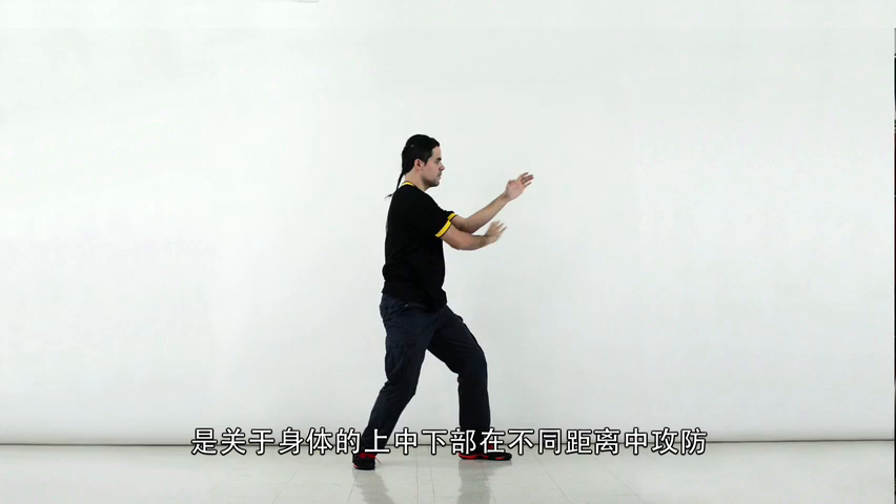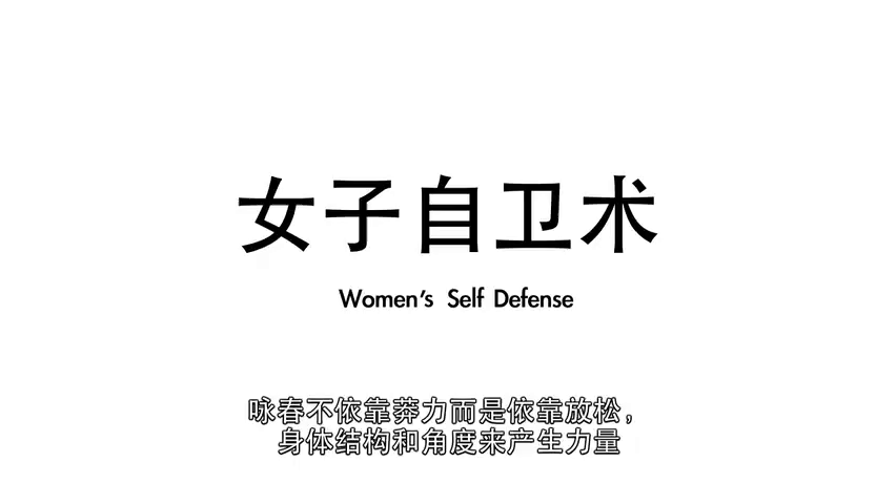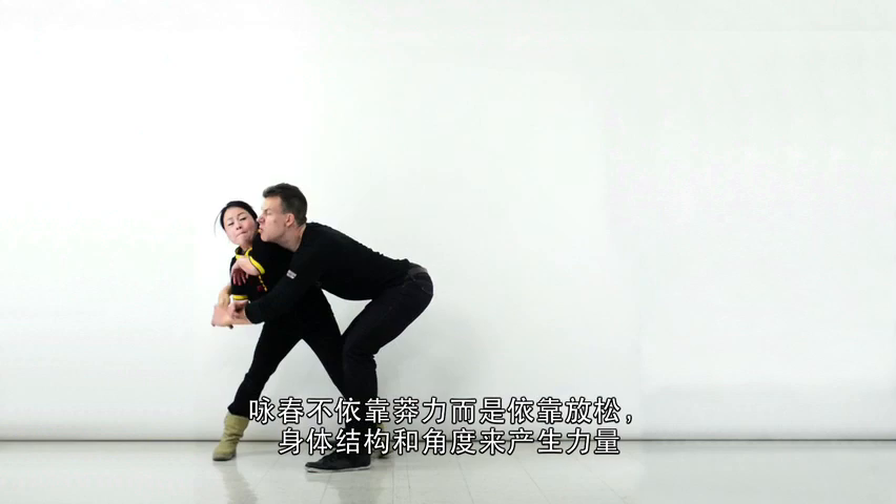Weak overcomes strong. Soft overcomes hard. In Practical Wing Chun, one can truly see this philosophy at work.